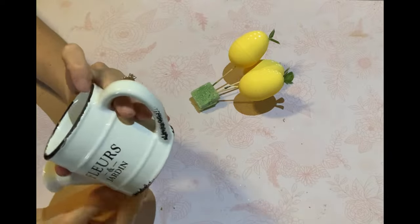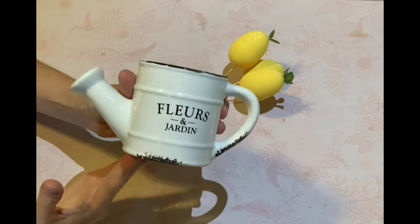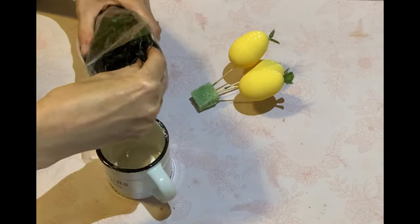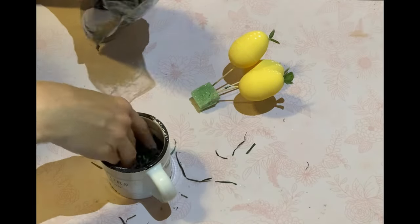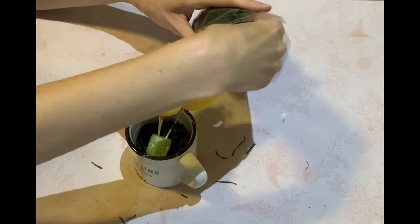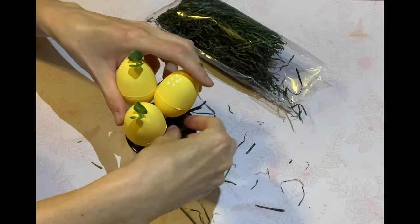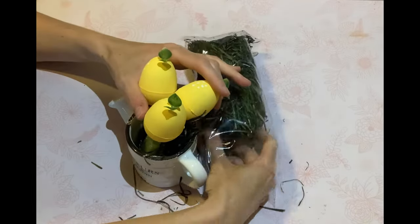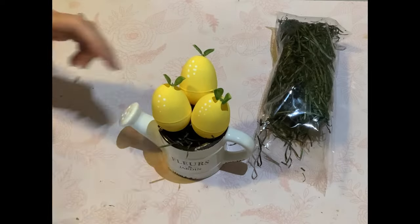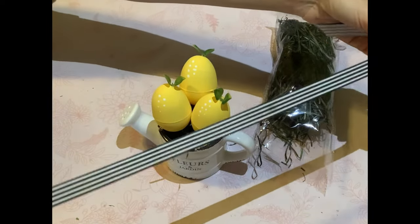These look like lemons to me! I already had this watering jug from the Dollarama — it was $2, I got it last summer and I'm hoping they'll have them again this year. I'm filling it with Elixir and putting the lemons on toothpicks in a styrofoam base just to hold them all together. I'm also adding some Elixir around the top so they stand up nicely.